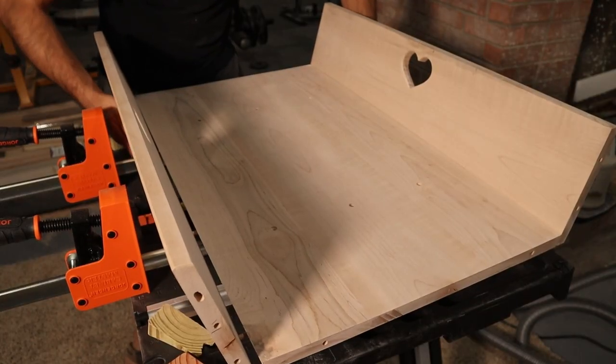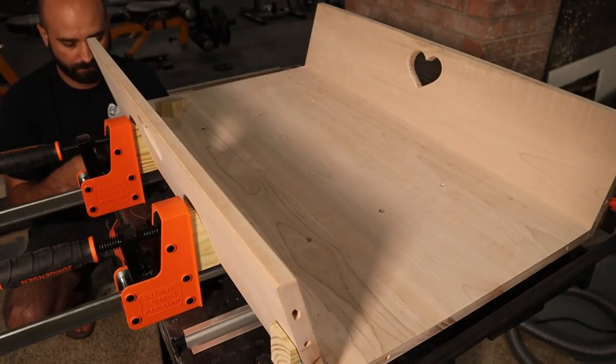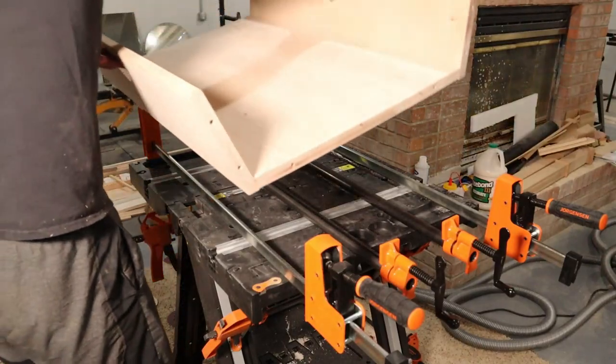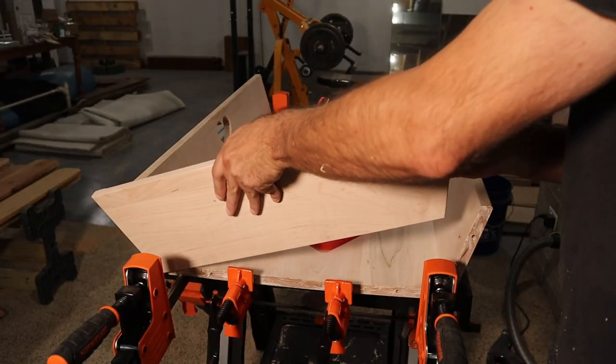I used Titebond 3 for the glue-up with the assistance of those 15-degree wedges. I found it easiest to fold some tape over on itself to make double-sided tape and stick the wedges to the outside of the bassinet before clamping them down. After the sides were glued on and dry, I glued on the headboard and the footboard.